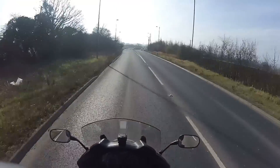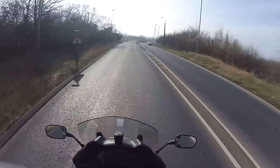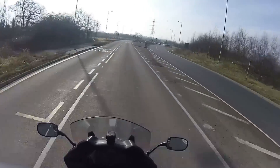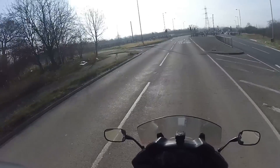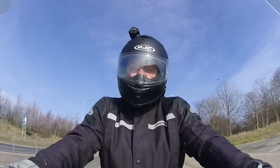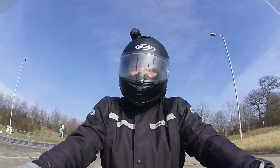Hi YouTube, how are we all doing? As you've probably seen in my recent videos, I'm changing the bike. So what I thought I'd do today is really give you my thoughts on this machine.